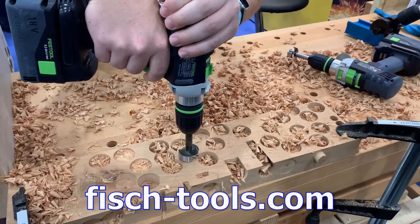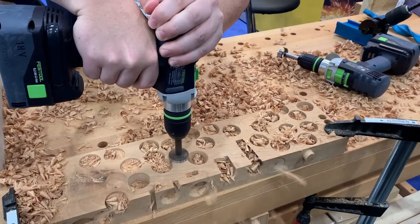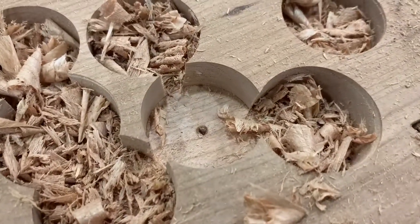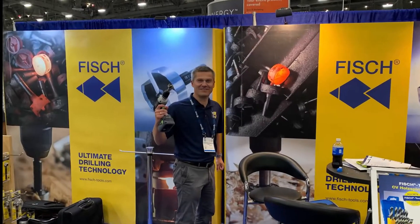Fisch was at the show demonstrating their new black shark Forstner bits. The surface quality of the cuts is just simply amazing. Christoph and his team continued to create top-notch tools.